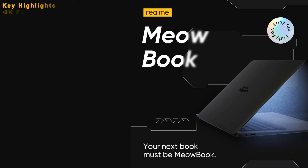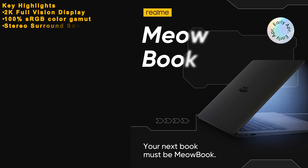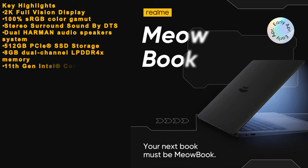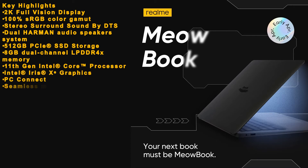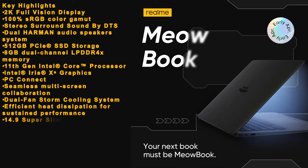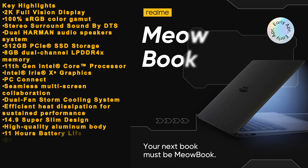Key highlights: 2K full vision display, 100% sRGB color gamut, stereo surround sound by DTS, dual Harman audio speaker system, 512GB PCIe SSD storage, 8GB dual channel LPDDR4X memory, 11th Gen Intel Core processor, Intel Iris Xe graphics, PC Connect, seamless multi-screen collaboration, dual fan storm cooling system, efficient heat dissipation for sustained performance, 14.9mm super slim design, high quality aluminum body, 11 hours battery life, 50% battery in 30 minutes, 3-mode backlit keyboard, extra large touchpad.